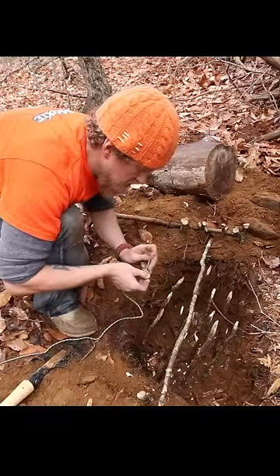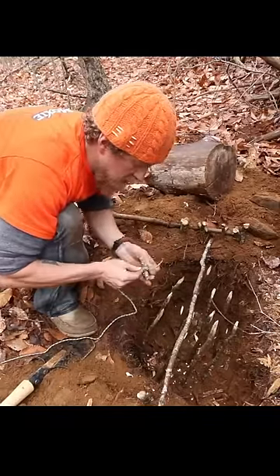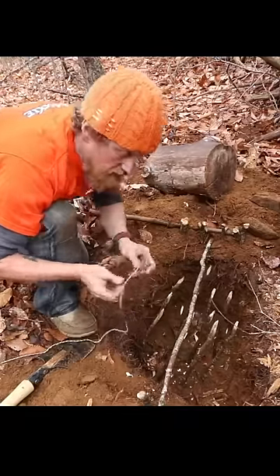Got my paracord, made a toggle. This is gonna be what the trip stick is attached to. When the animal nudges this, that deadfall is gonna fall on them. All set.